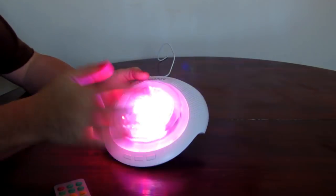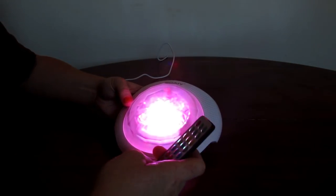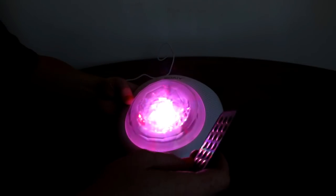First I'm going to demonstrate the sounds for you, and then I'm going to demonstrate the lights. You have to have the remote control to use the sound machine. So here's Ocean.